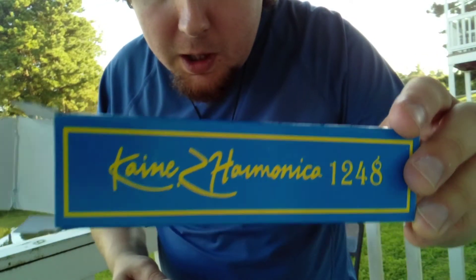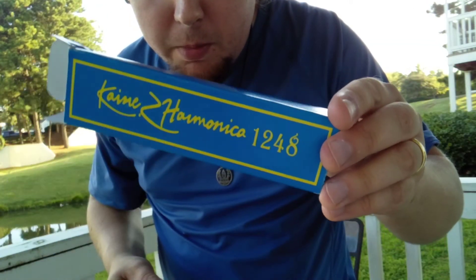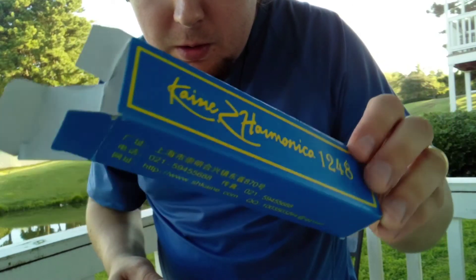It doesn't really come with a case — it gives you this little cheap cardboard box, but hey, for 19 bucks it's not too bad.